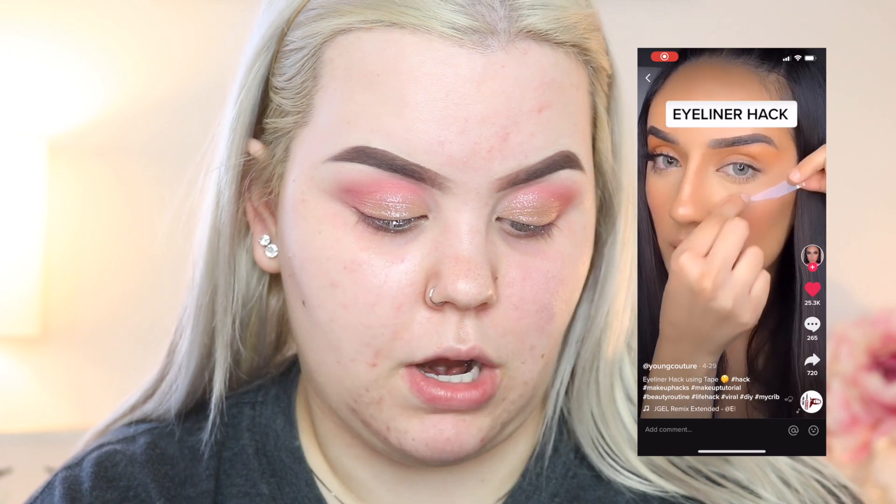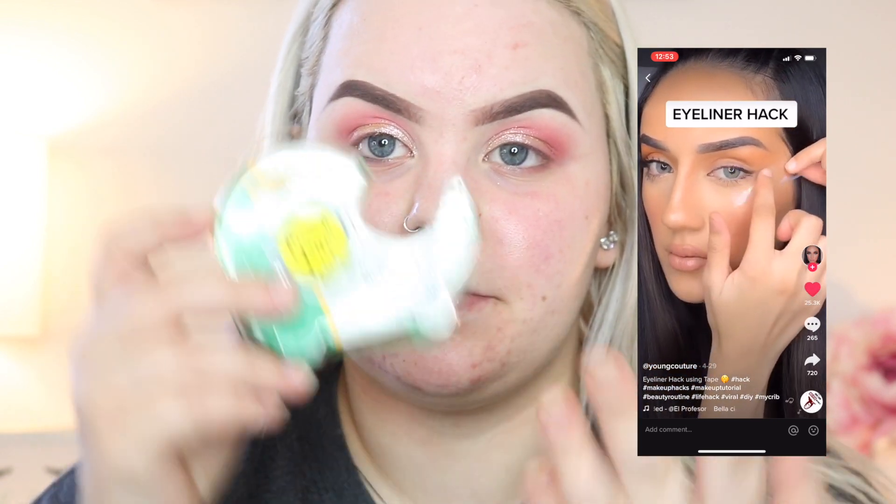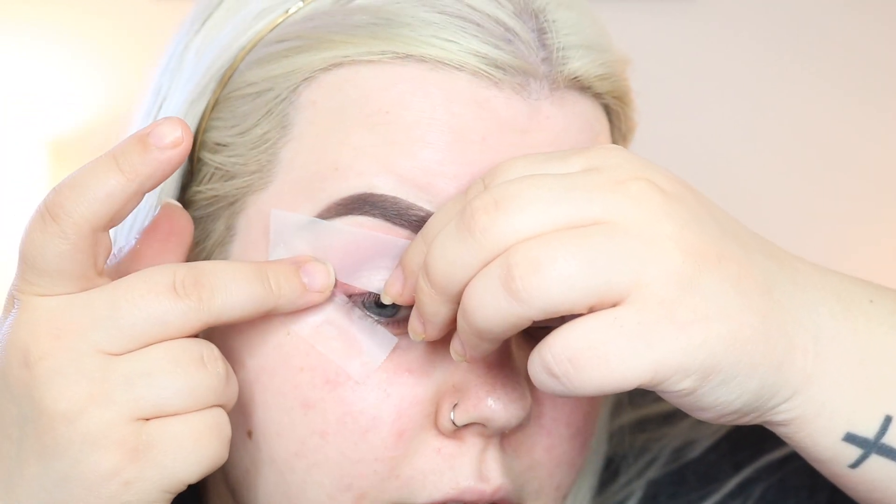The next hack we're doing is an eyeliner hack by Young Couture - basically it is using tape. I've definitely seen this hack before. All you do is take your tape and line it up to the bottom of your eye, then take another piece and put that on your lid attaching it to the other piece of tape - basically you're using that as your guideline and filling that in with liner. I'm using the SUVA Beauty Hydra FX in Scrunchie with the SUVA Beauty 610 brush - this liner is very intense, that's why I wanted to keep the eye look simple.